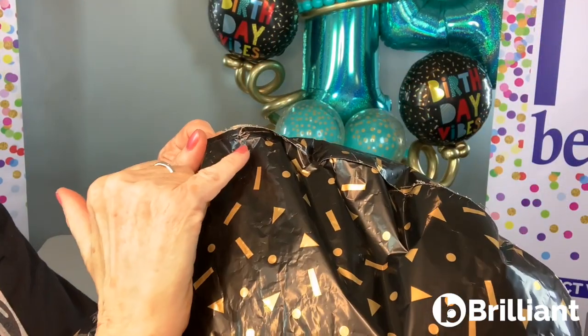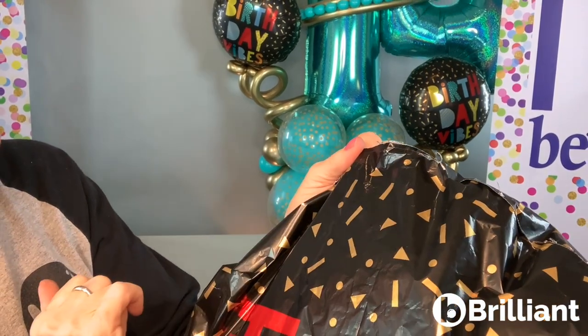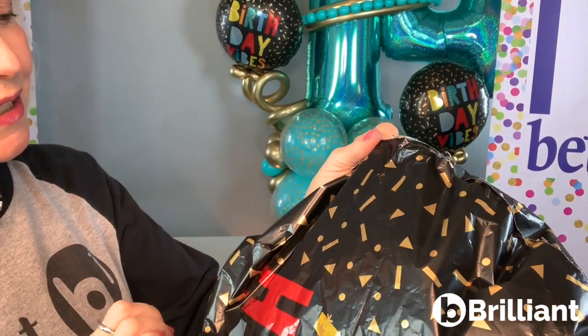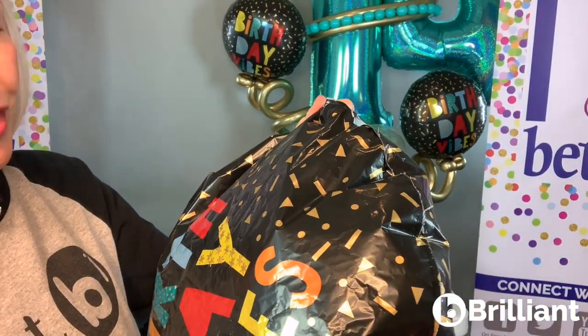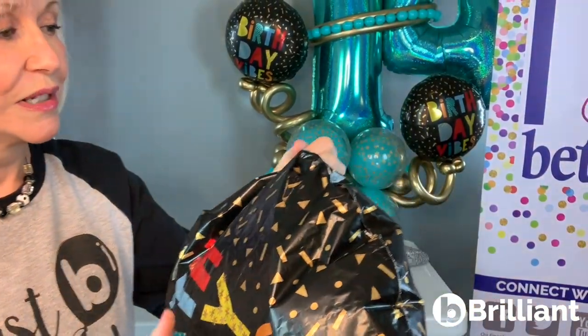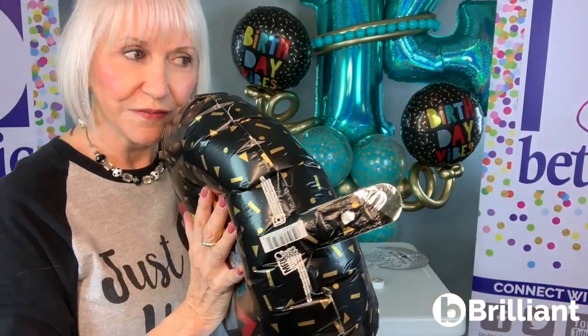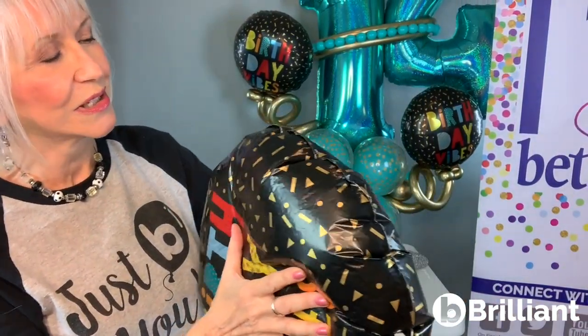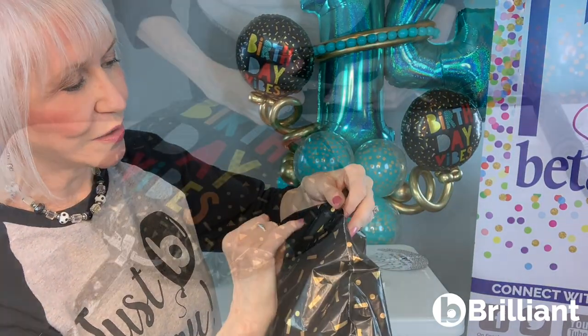If you look close you can see the nick I made right here — it's a little silver spot that shows through. To find a leak, I typically check the seams and check the valve. I squeeze it with a little air, hold it up to my face, and you can usually feel where there's a leak, so you'll know exactly where to repair it.